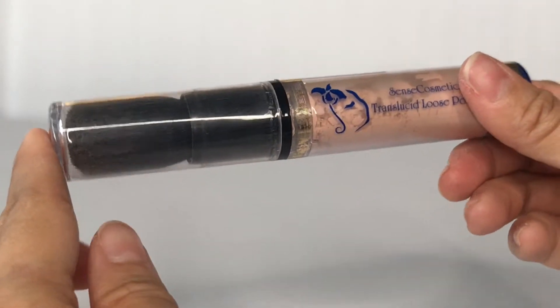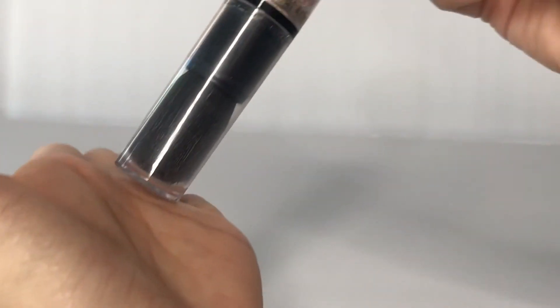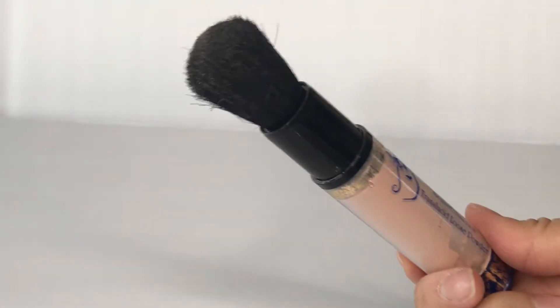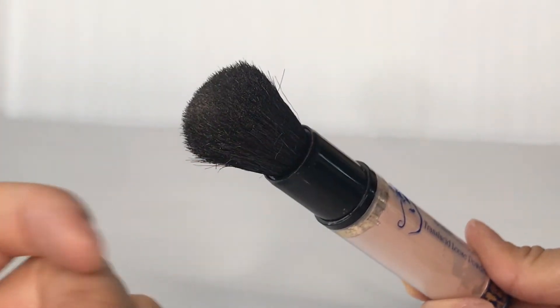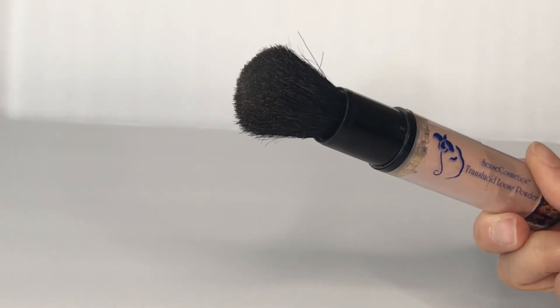Now when you want to use this, what you want to do is keep the cap on. I will take my hand and tap the product down towards the brush, then you can open this up and it's ready to go. You have all the powder — the powder is now at the tip of the brush and you are ready to use it.